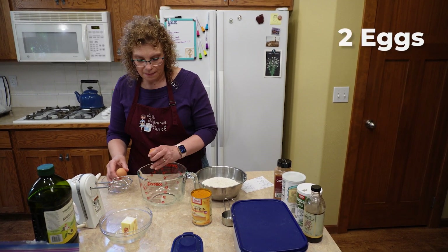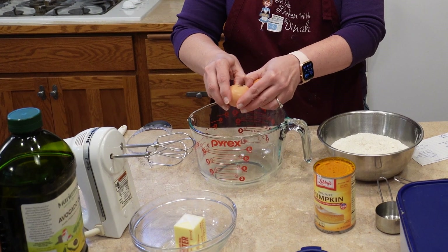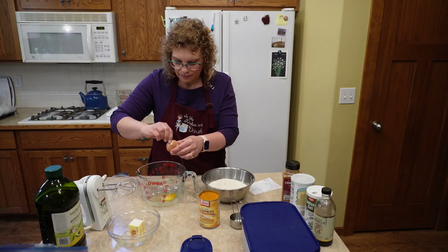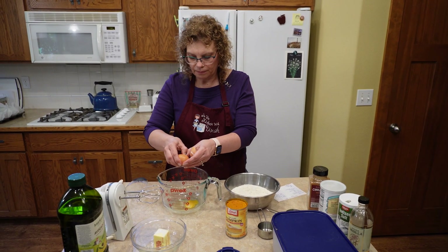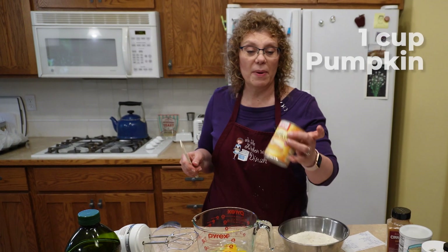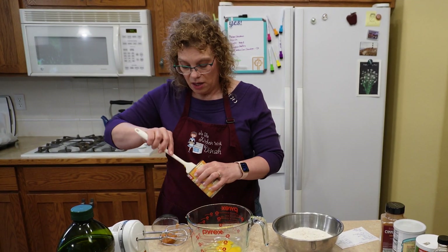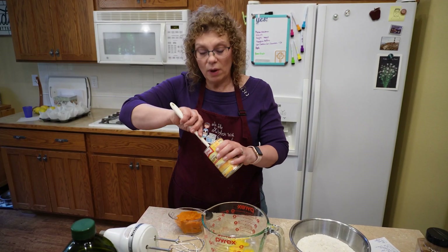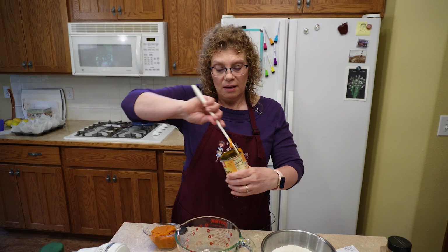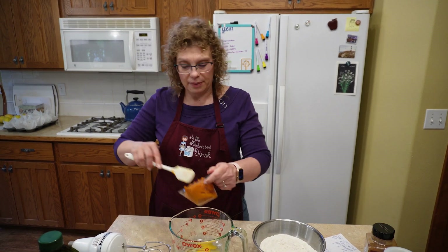So now we want two eggs. We need a whole cup of pumpkin, and I'm just using Libby's 100% pumpkin. If you've got pie pumpkins, you can cook those down and use that. You could even use cooked squash. Now if you're wondering what to do since it's about a half a can of pumpkin, I have a pumpkin scone recipe — I'll leave the link up here. That is the best way to use up the rest of the pumpkin. So put that in.